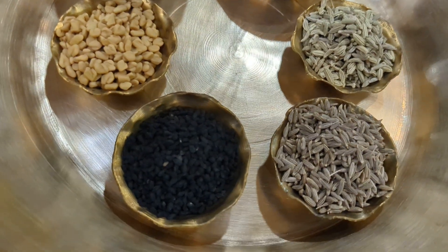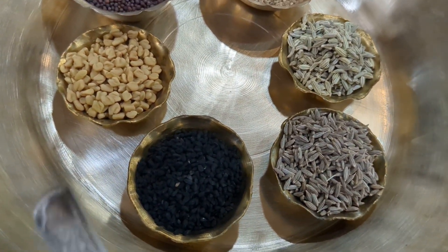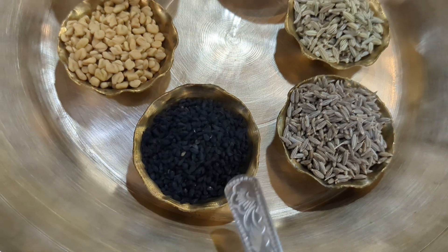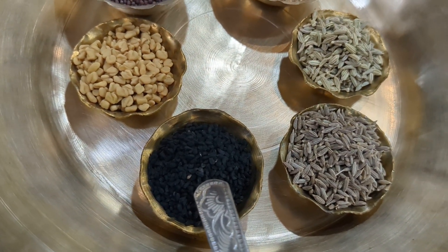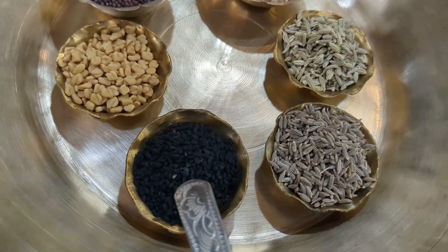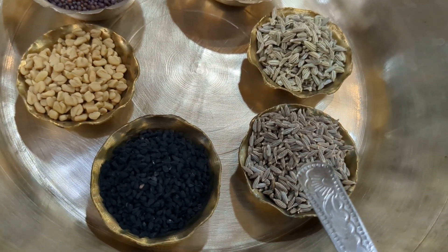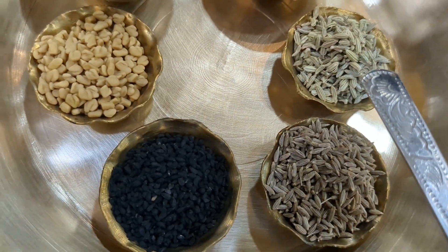The five compulsory things are in the small bowls. The first one is the fenugreek or the methi seed. The second important one is the black cumin seeds, also called kallonji in Bengal. Then we have the jeera, which is the cumin seeds. Then we have the salf or the fennel seeds.